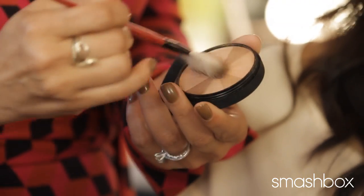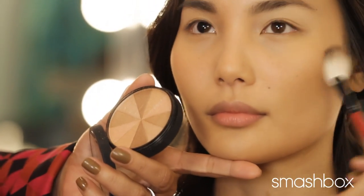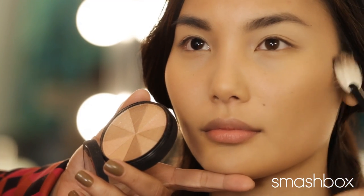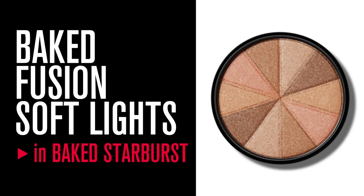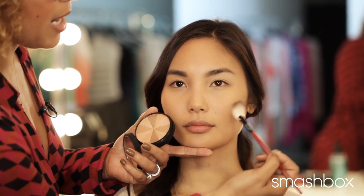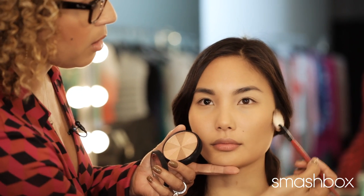Now we're going to add a little bit more shimmer. Think about shimmer for bronzer — you want it to be subtle, not like full wattage sparkle, but you do want it to have this really great luminosity so that it just looks a lot more natural. I'm using our Bake Starburst with a fan brush, high on the cheekbones, and in a circular motion I'm adding all that gorgeous glow.